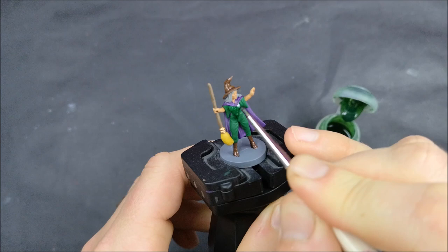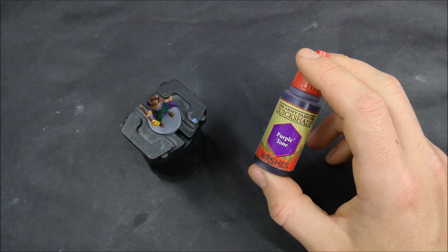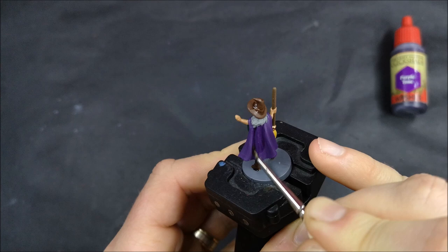Here I'm just putting a wash down on the main part of her clothing. The recesses are quite close to each other, so there's no point really building up the shades in layers — just put a wash down, let it flow into all those recesses, and that's just going to be easy for the shading.